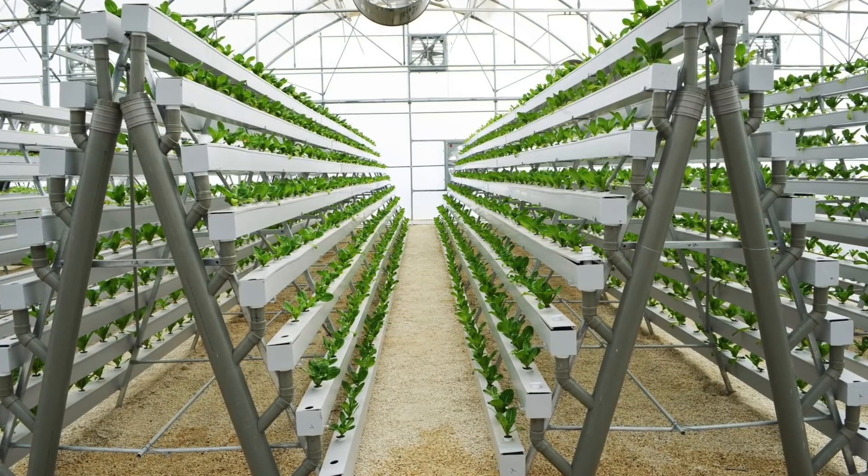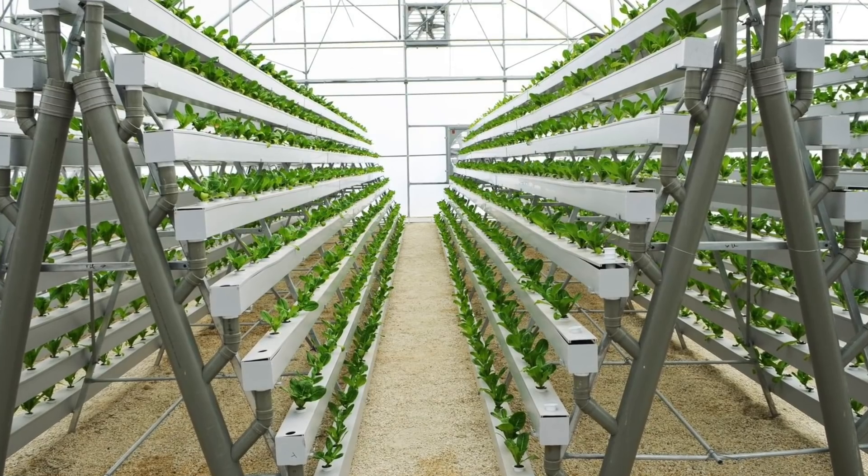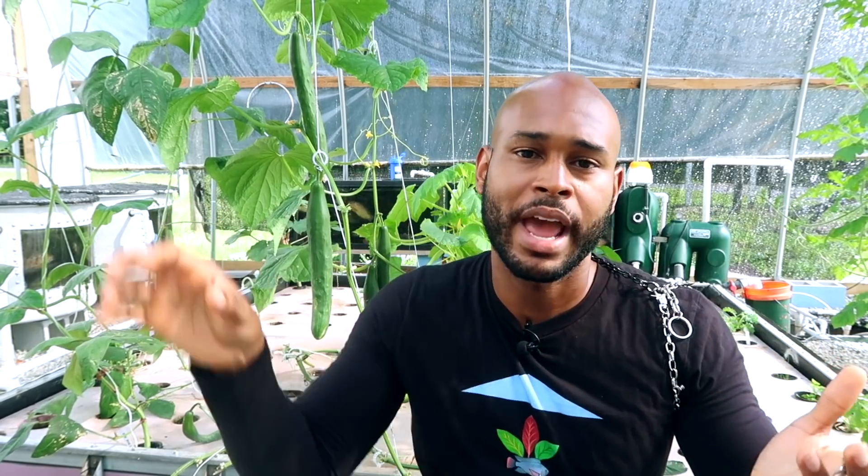Another option easier than a raft or media bed for stacking is an NFT system — you can stack NFT channels on top of each other for easy access and they're lightweight. You'll still have to do some bending for the lower-tier channels on a frame, but there's pretty much no way around that since those are stationary. Compare that to a vertical tower where you can just grab it, pull it out, turn it horizontally, and work with your plants easily. Labor is a big thing — you don't want to overlook it. Bending can get very tedious.